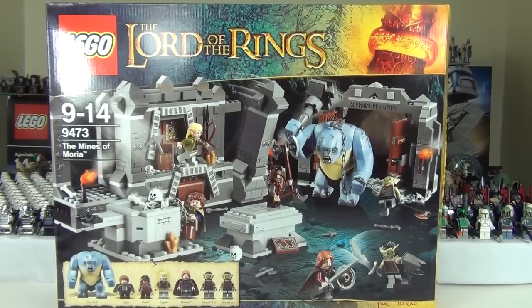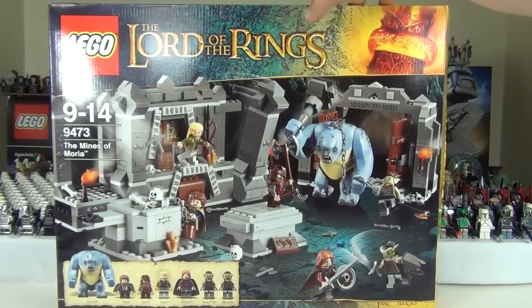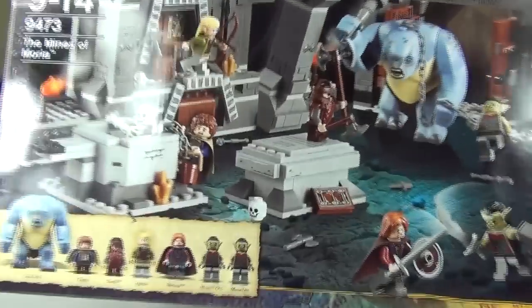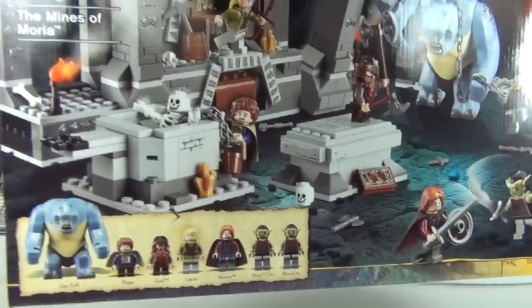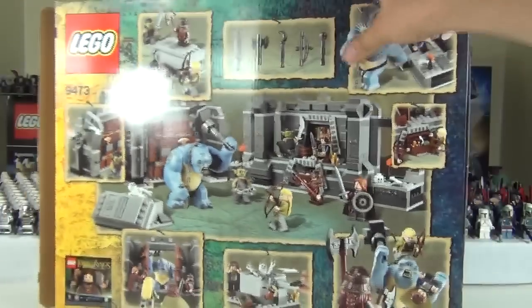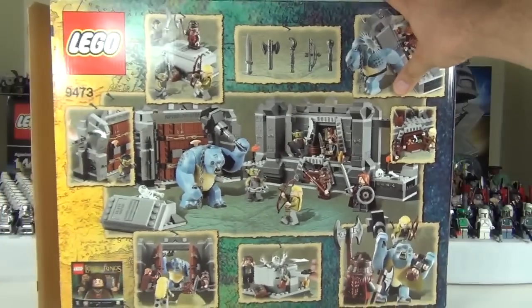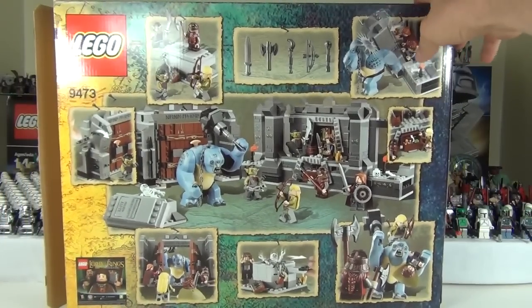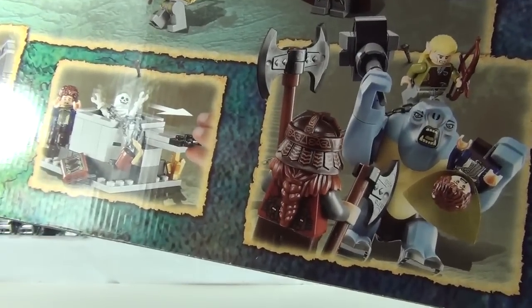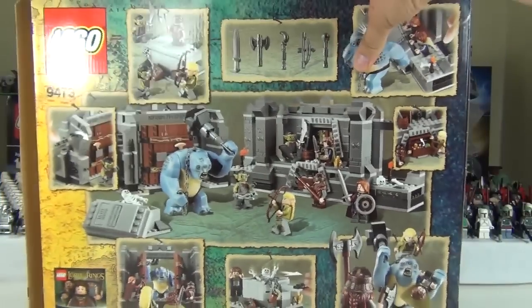Let's take a quick look at the box. A great action scene on the front of the packaging, and as usual the minifigures are displayed across the bottom with the awesome Cave Troll there. Absolutely loving that figure — definitely one of my favourites of recent times. And on the back we have some pretty awesome pictures as well. I just love this picture at the bottom with the Cave Troll.